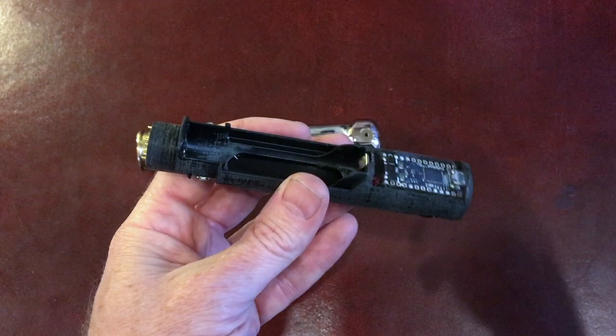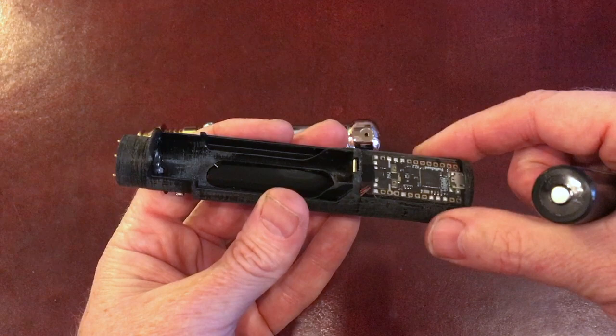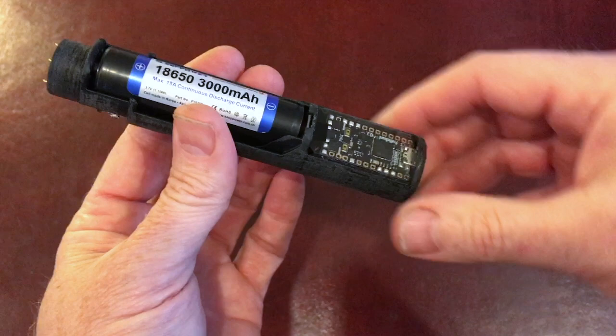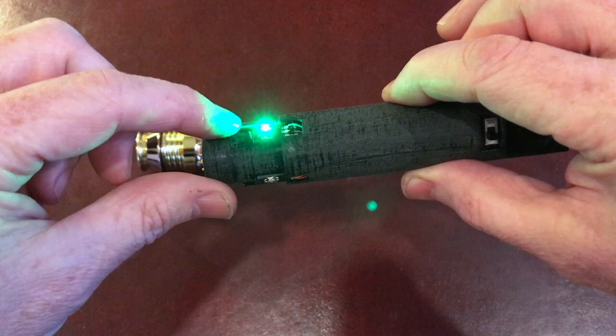Now if you look on the batteries, you can see this little spine. Make sure that's not directly upwards, or again the tolerances on this hilt are so fine that it might bind on the inside of the hilt case. So pop that in — negative on the spring one, positive pointing towards the emitter. There's the battery in place. And the next button is green — that'll stay lit green.